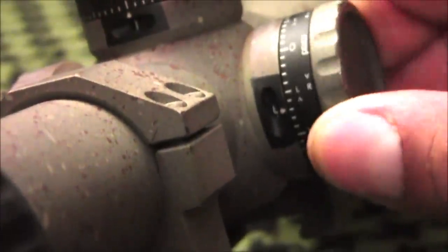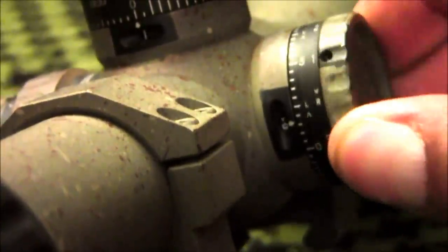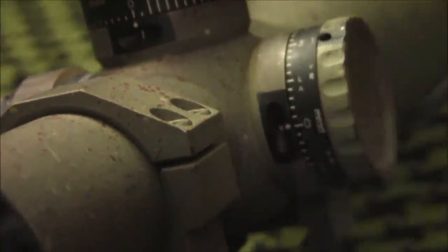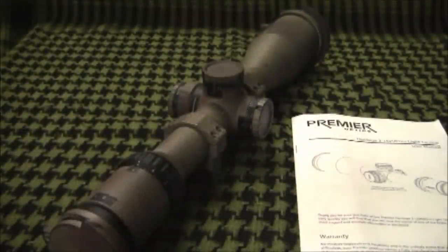The windage turret has 6mm of travel in each direction and a window to indicate whether you are going left or right. These windows on the windage and elevation turret will not jam up from dirt or dust.